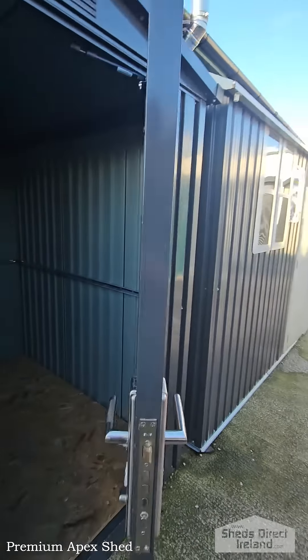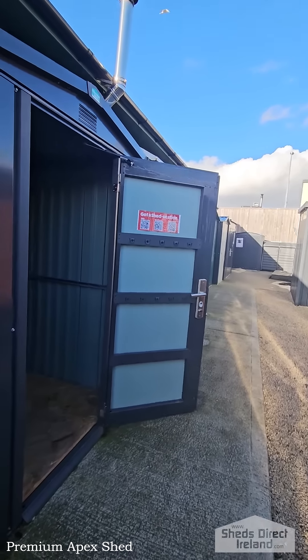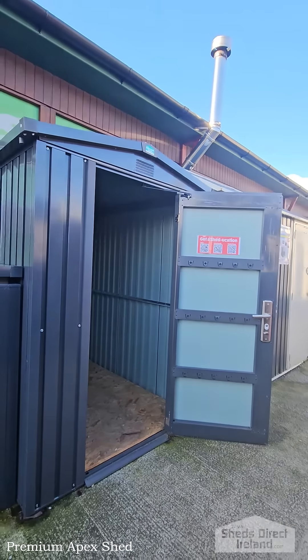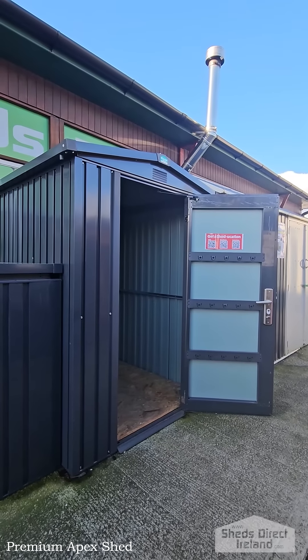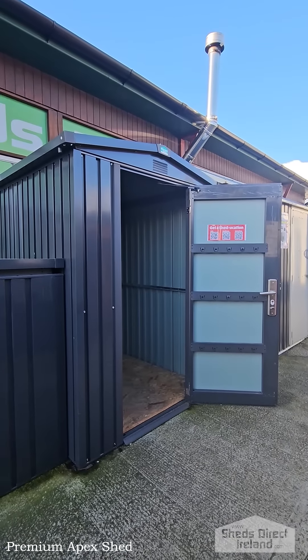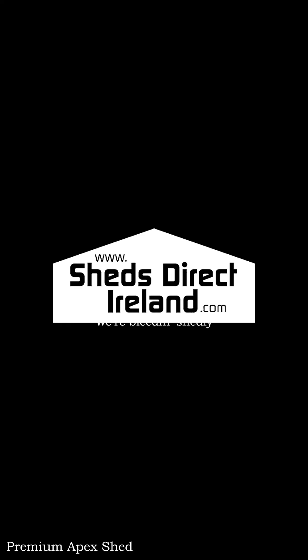Finally, I'm just going to show you this gas hinge again — really nice. We can ship the shed out to you flat-packed for self-assembly, or our team can deliver and assemble it for you. Get prices for your county on our website in two clicks. See the shed in our Finglas showroom for yourself, or check it out online at ShedsdirectIreland.com.